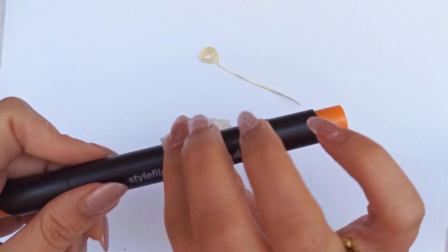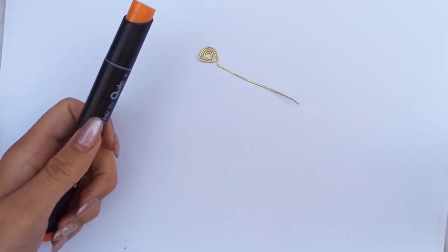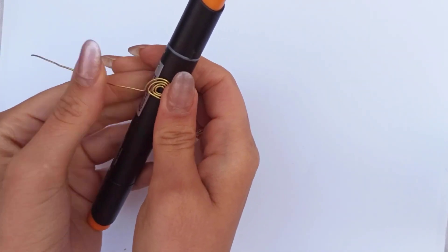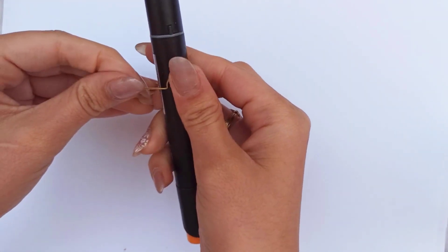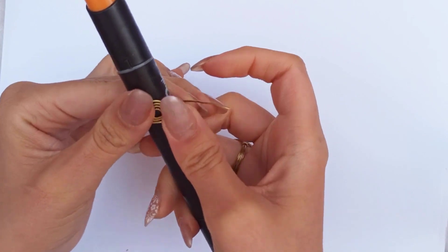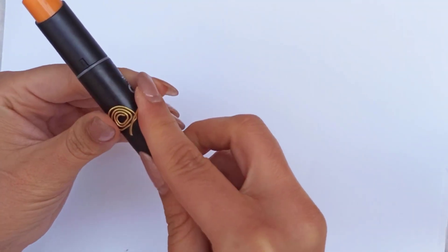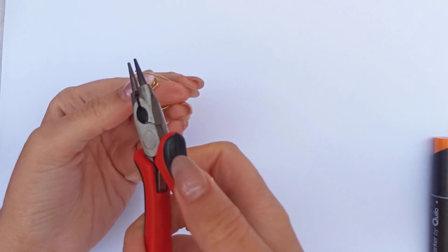Now it's time to wrap it all around a cylindrical shape — I'm using this marker. Wrap the piece of paper the size of my ring all around it, and use it to bend the wire structure too. Just put the rainbow part onto the marker and wrap it all around to have one complete round of wrapping.